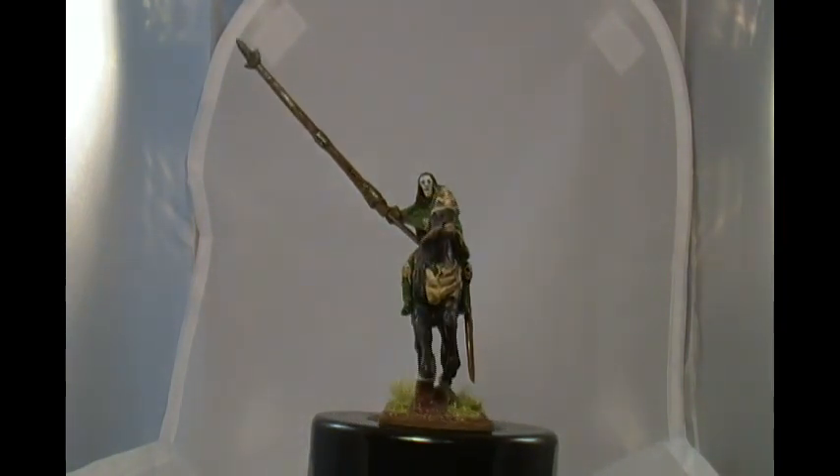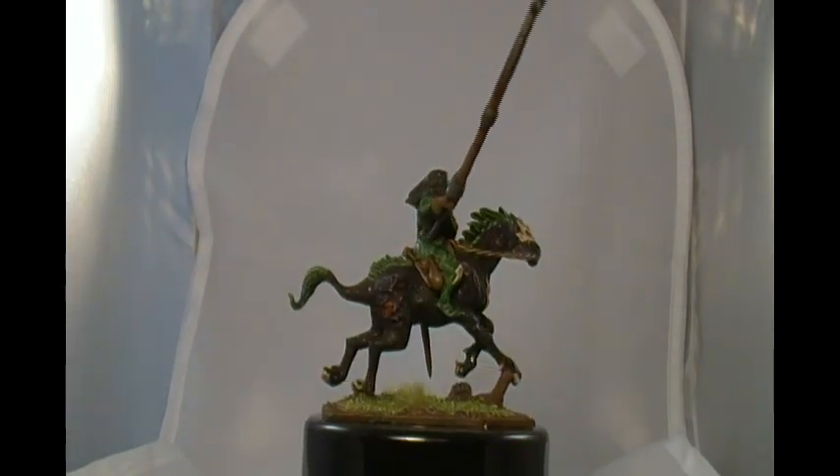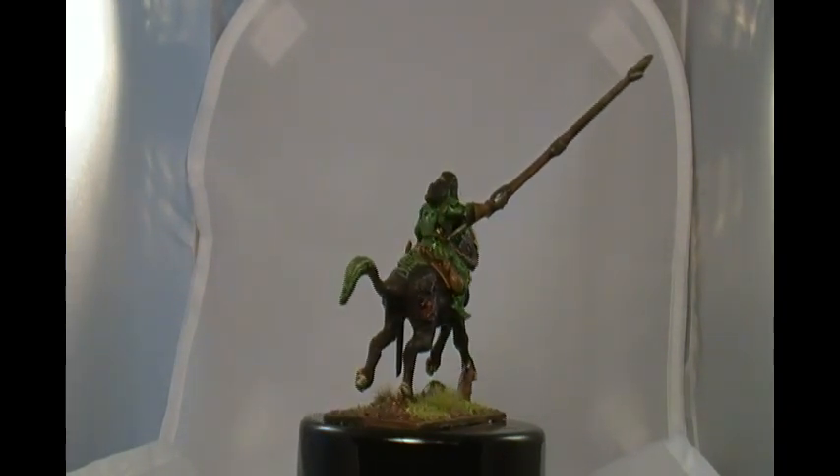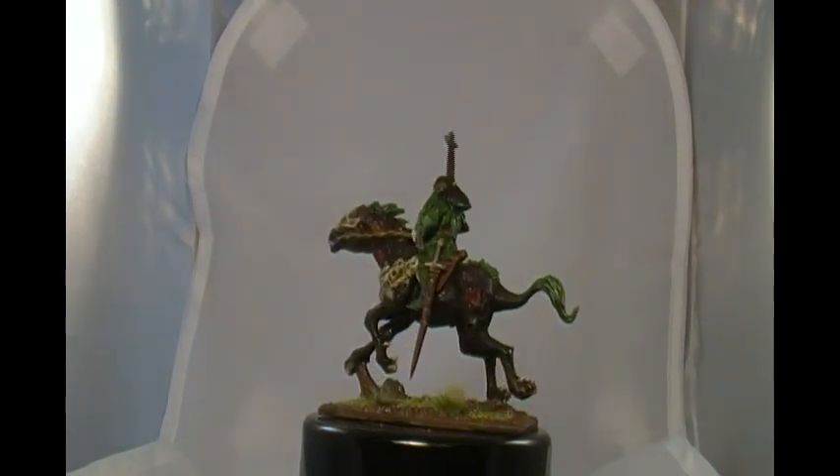He is predominantly in a green color scheme — green and black — and I think that's going to be the color scheme for my undead army. I like that color scheme.